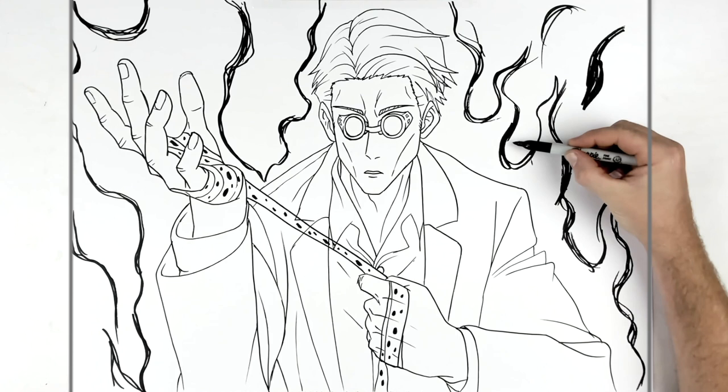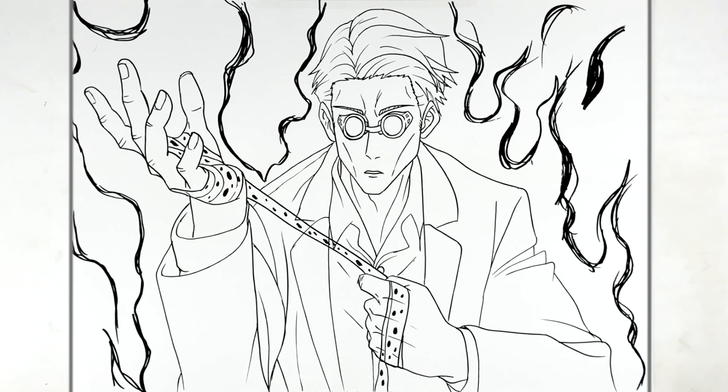So there you go — Kento Nanami from Jujutsu Kaisen. Hope it's helpful, guys. Thanks for watching. See you in the next one.